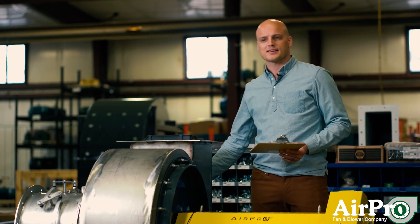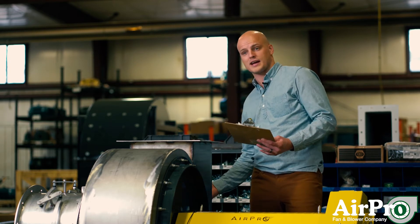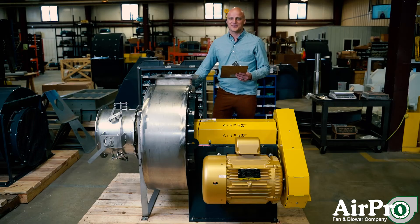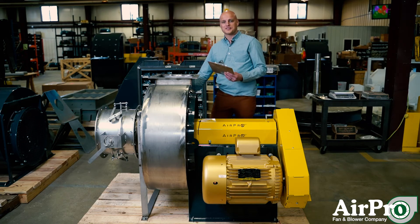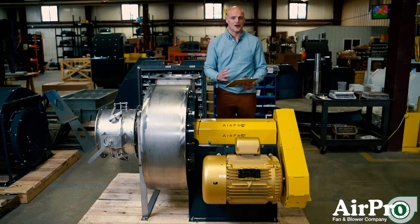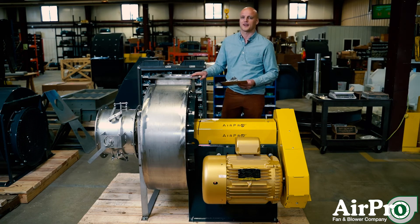Next, there's an access door on this fan, and that is for you to open and look inside the fan — but don't do that while the fan's running. Make sure your fan is off before you ever pull the access door off. And while we're at it, don't ever inspect anything inside the fan or inside the guards while the fan is running. Always turn the fan off before you inspect anything that doesn't sound quite right.